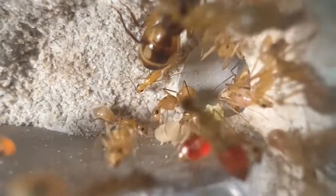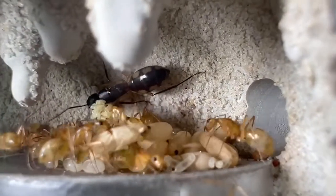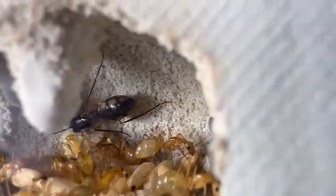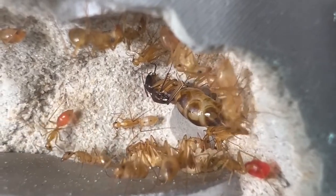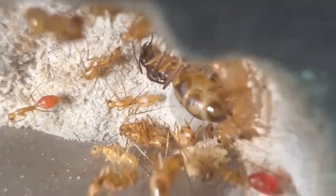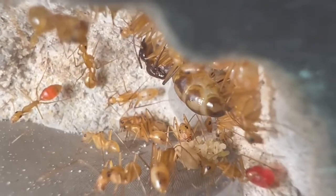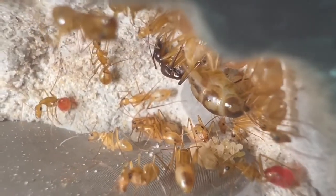I recently noticed two cool things, and I want you guys to take a look at these shots of colonies A and B. Do you guys spot the difference? I'm going to count to three and give you the answer, but before that, if you guys can spot the difference, just write down your answer in the comment section below. Three, two, one.